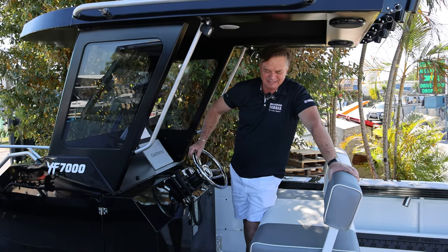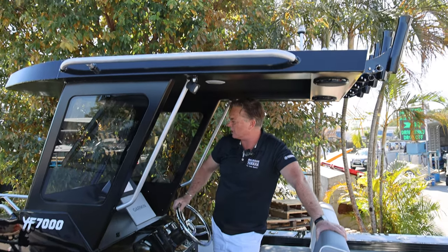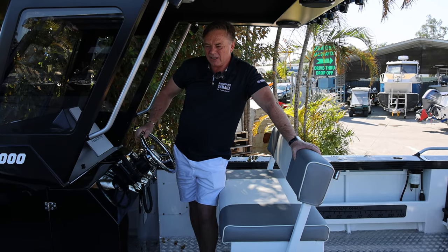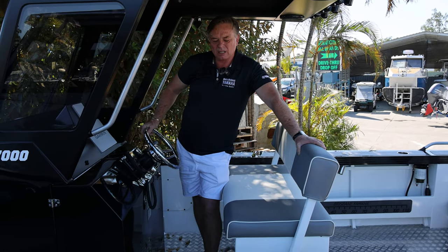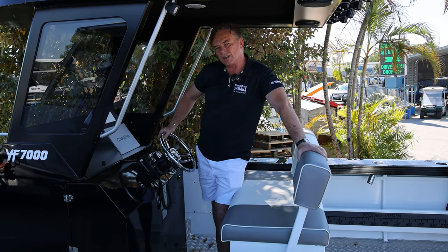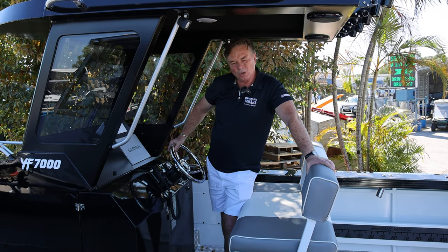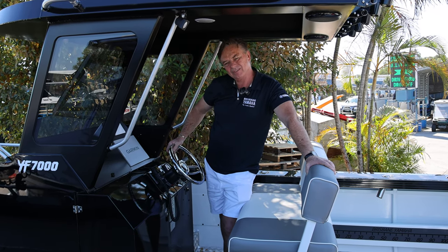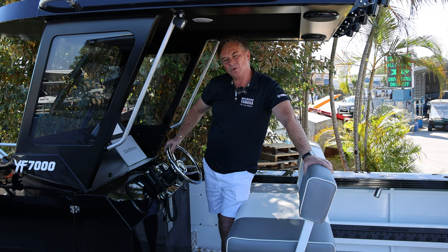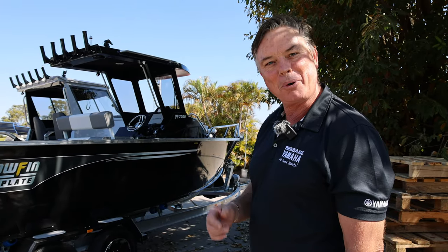What hasn't this boat got? I'd put outriggers on it, and as I said they've made strengthening in the top so you can. This is a wonderful boat. These are both sold boats going out today and tomorrow. We're the only people in Australia that stock centre cabs and we sell lots of them because we do them right. For a big, true offshore boat, give Brisbane Yamaha a call on 3888 1727 — black on black on black, just like a pirate.